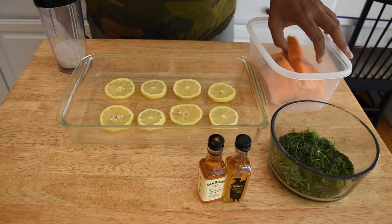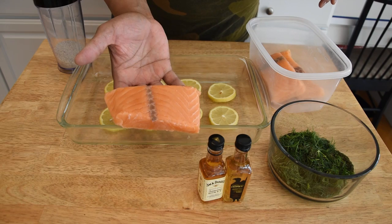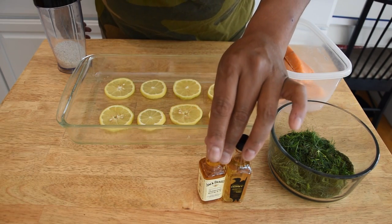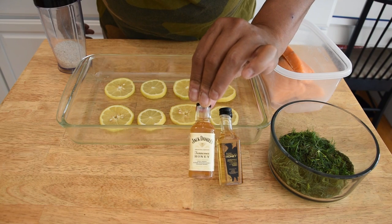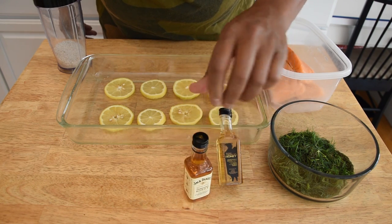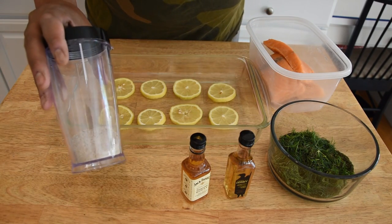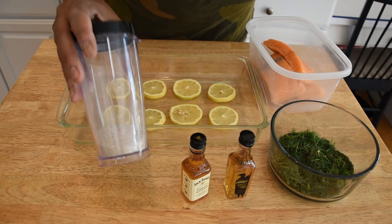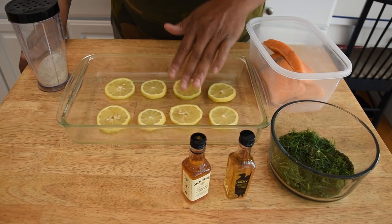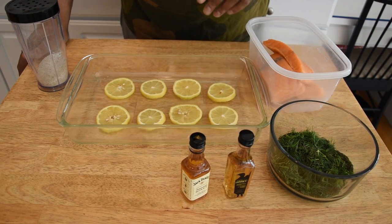Our ingredients are: some salmon that's already been cut in portions with no skin on it, some dill, and instead of the Norwegian alcohol Elton used in his recipe, I'm using a honey whiskey — and I got an extra bottle just in case. Then we have the salt, sugar, and pepper mixture that I made earlier. And a twist I'm doing is having some lemons for the fish to sit on, just to pick up a little extra flavor.